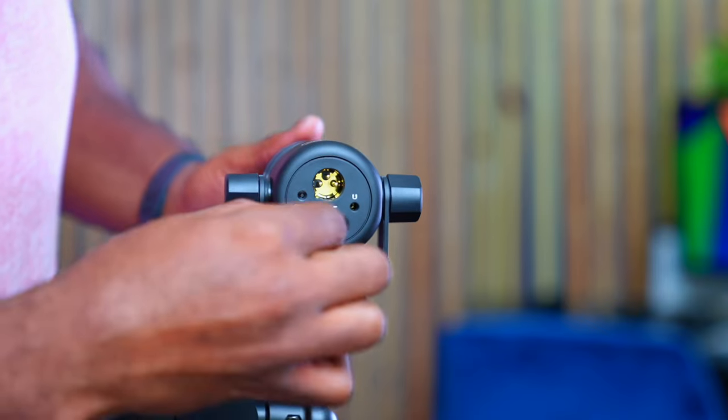The Rode PodMic 1 was great — it sounded great. This actually sounds just like the Rode PodMic 1, but the Rode PodMic 1 was missing one feature. I'm so happy that the Rode PodMic 2 has that feature, and that is USB-C functionality.